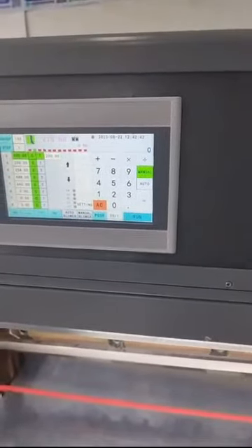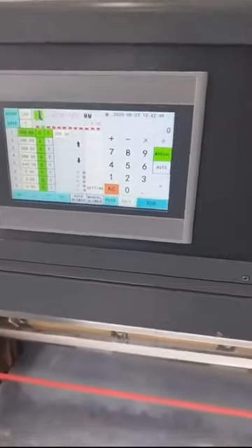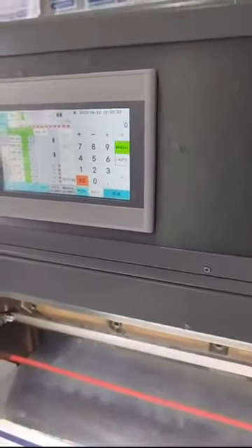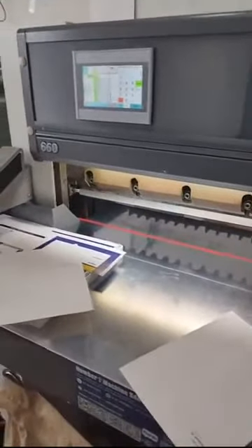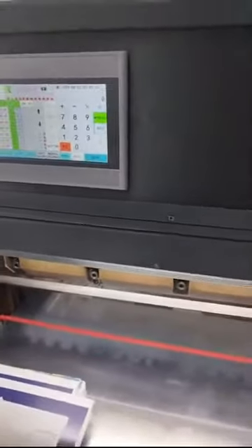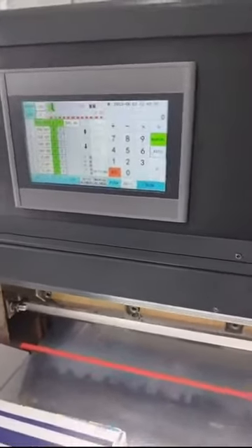It also comes with auto-blower and manual-blower functions, as well as manual running and auto-running modes. We are also selling paper cutters from 450mm up to 1M+ in size. If you are interested, you can find us.